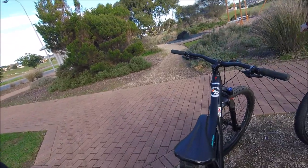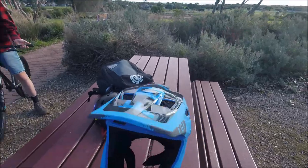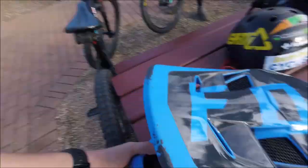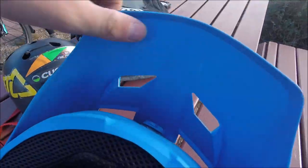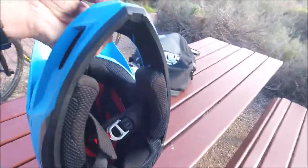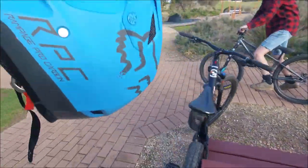Got it today. The visor goes up and down a little bit. There's a sticker which I think goes under the visor in there. It's pretty nice, it's got MIPS in it — yeah, it's a really nice helmet. It's light, so light.